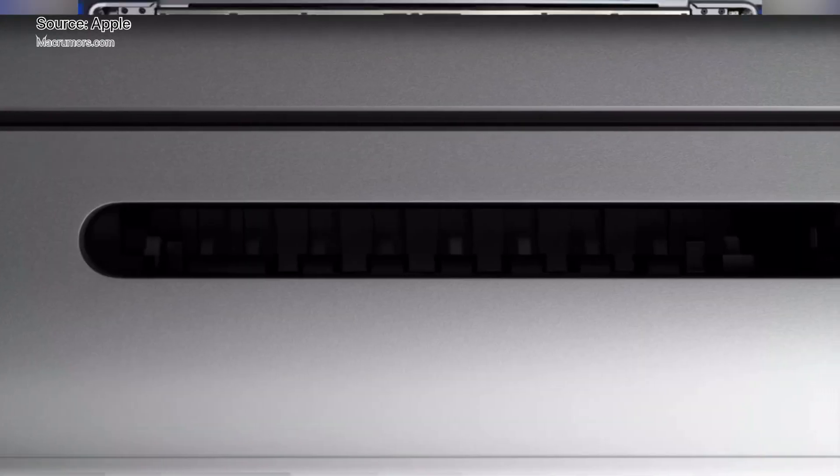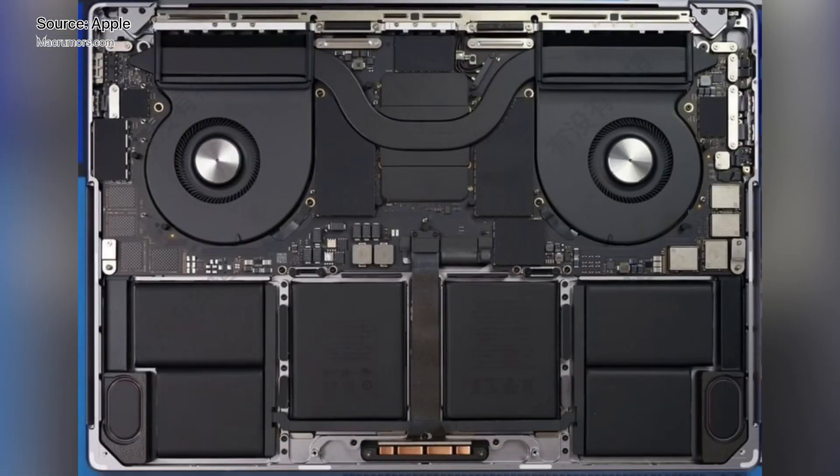There is a dual-fan setup inside the 14-inch model like the 16-inch model. The fans are slightly larger than the fans in the old 13-inch MacBook Pro, but are smaller than the fans in the 15-inch 2016 model.